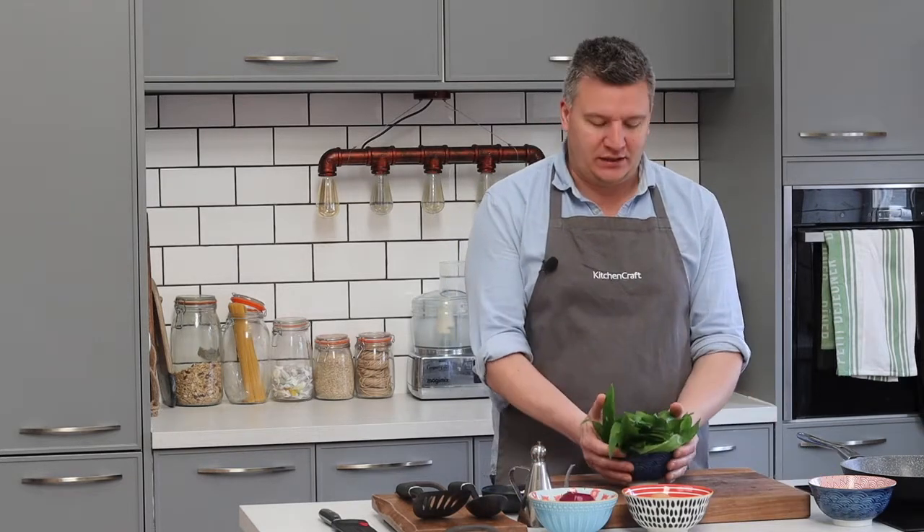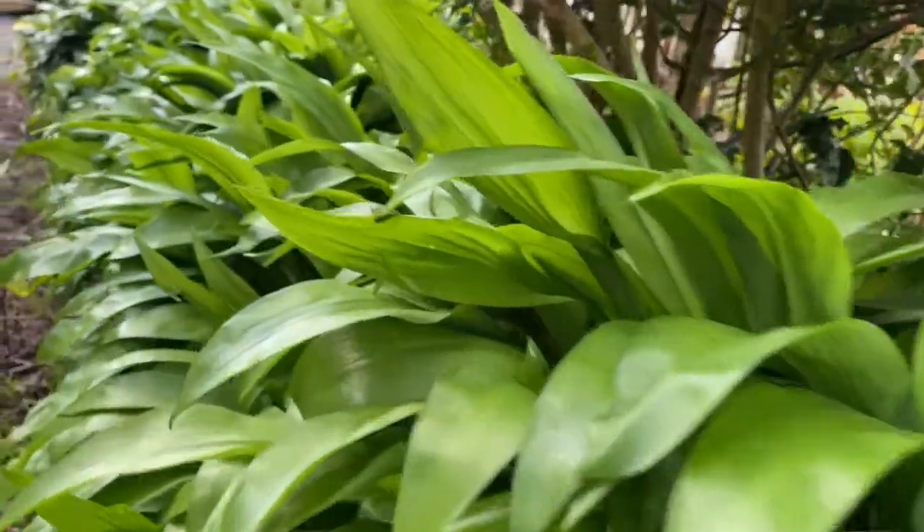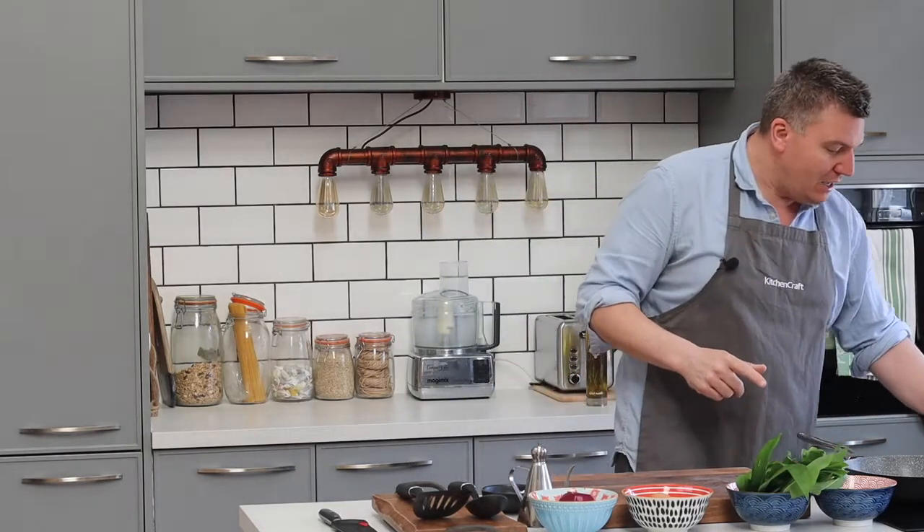I'm Peter Sidwell and welcome to my kitchen. I am here to cook another delicious recipe. I wanted to show you something — I've been out on my daily walk today, got some fresh air, and what I did find was some amazing wild garlic. Now this stuff is beautiful. It's banging season right now, so take a bag and a pair of scissors next time you get out for a walk and pick some, because it is delicious. I'm going to show you exactly what I'm going to do with it today — I'm going to make a really delicious frittata.